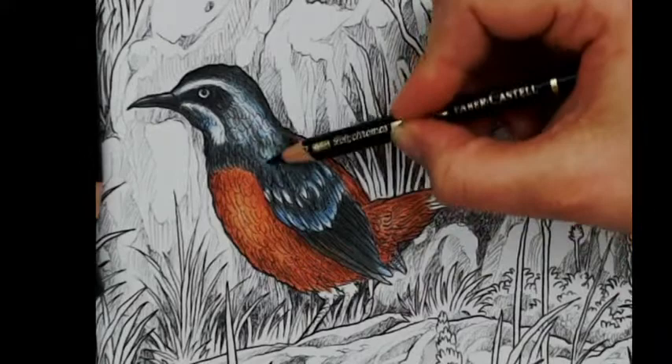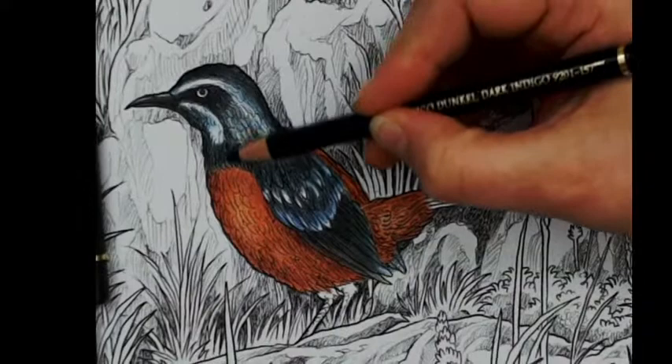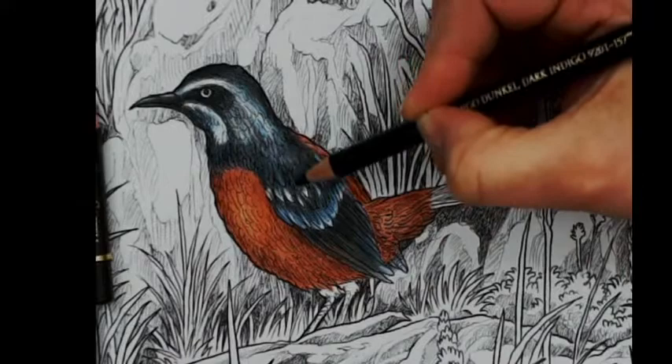I'm slowly building the colors and getting there. Back to the indigo blue — I want some more rich color. I know the real bird is more grayish, but it is okay.